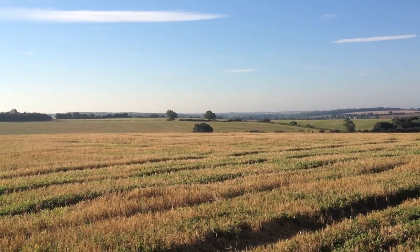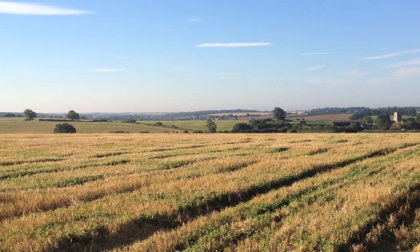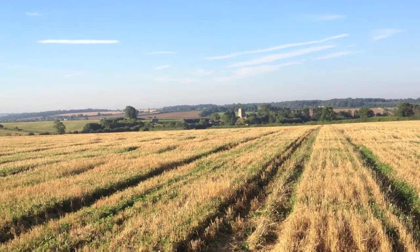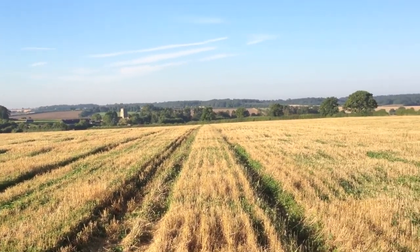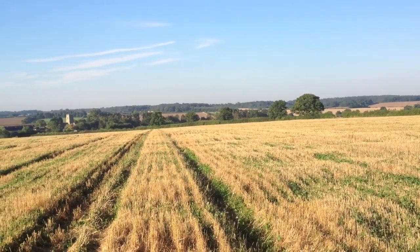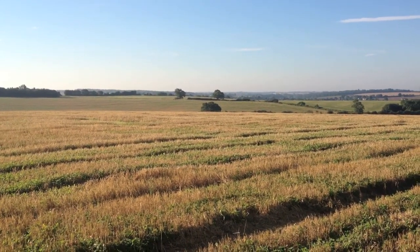I'm just standing on one of the fields of wheat that's now been harvested — that we put the sheep on earlier in the spring to graze the wheat. Just following on from my previous clips, speaking to the combine driver, he feels that from the yield meter on the combine there was actually no yield difference on the bits of wheat that the sheep grazed compared to the field just over there in the distance that didn't have the sheep on.